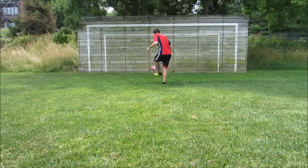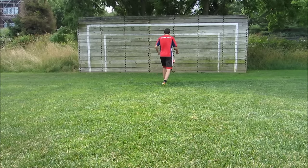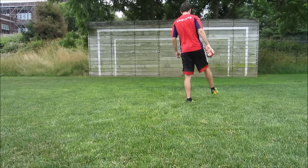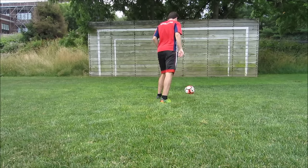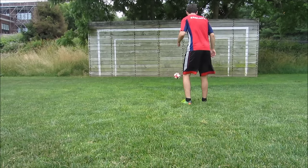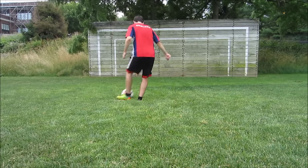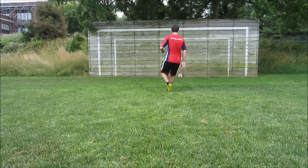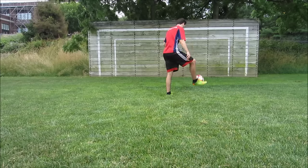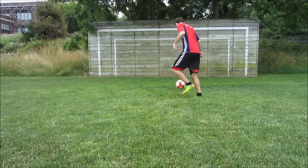Wall passing is something I used to do a lot when I was younger and it really developed my touch, helped my technique with shooting and passing, and helped me get a really good feel for the ball. It's very important to develop that feel from a young age — knowing what happens when you hit the ball in a certain way, understanding what happens when you control it in a certain way. The more familiar you get with the ball, the better a player you're going to become.